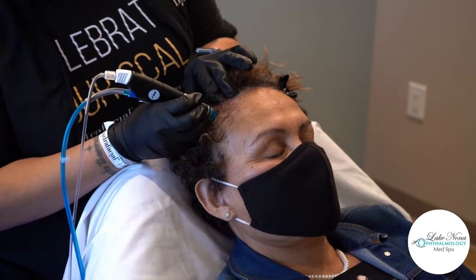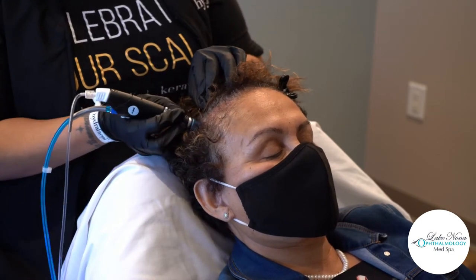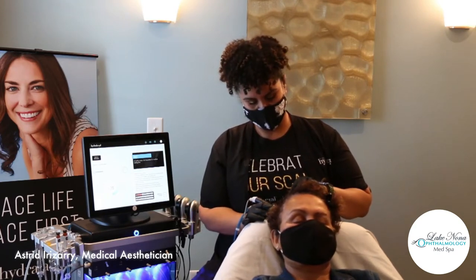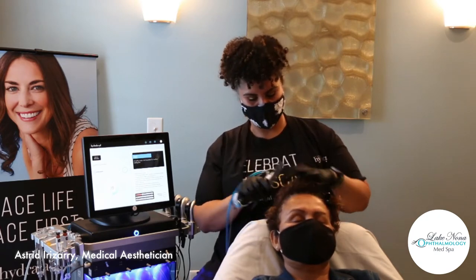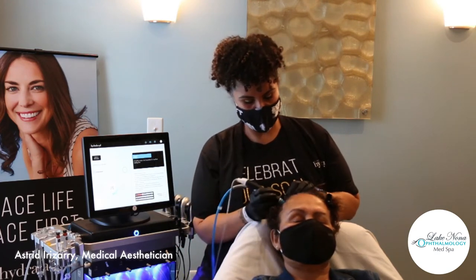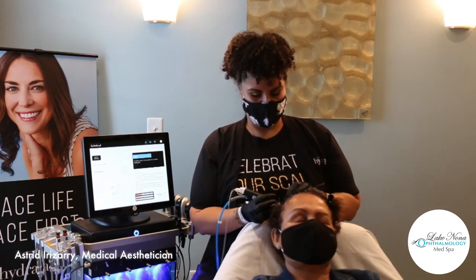A lot of our other options for scalp health and hair growth stimulation do include a level of discomfort — things like PRP injections, microneedling, all the way down to taking things internally that affect your system, and then surgery. So this is a really enjoyable treatment without any of that pain that can provide your scalp with enough health to get thicker, stronger hair and potentially quite a bit of hair growth. I would encourage you to search CaraVeeve on Instagram and see all the incredible before-and-after photos flying in organically.